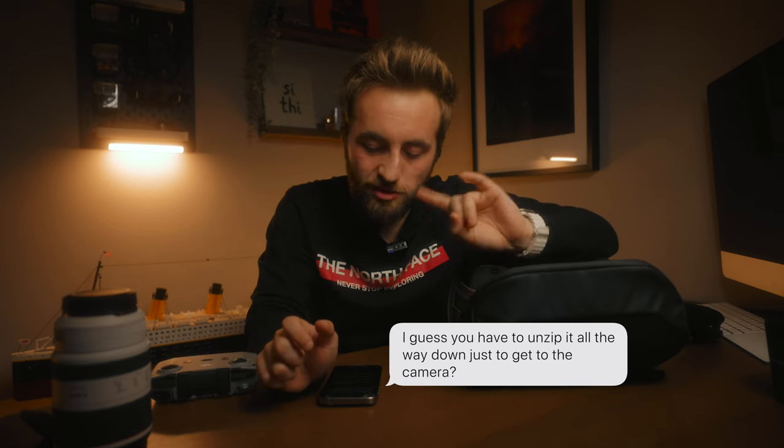Now let's answer some questions from my previous camera sling video. Number one: I guess you have to unzip it all the way down just to get to the camera? Yes, that tends to be how bags work — you unzip it and get your gear out. The concern is that it fans fully open and exposes everything. Unfortunately yes, it does do that, but if it didn't open that much you physically couldn't take your camera out. I've never found how much it opens to be a problem in practice.